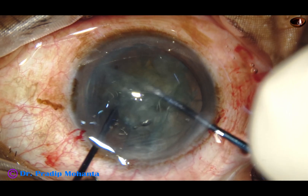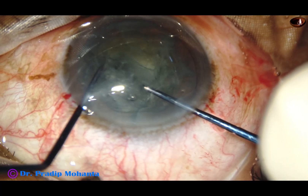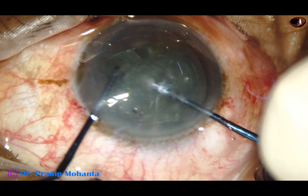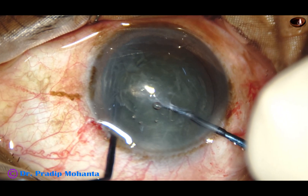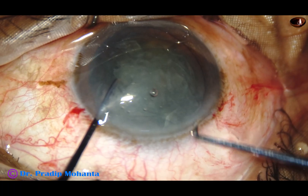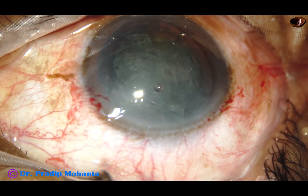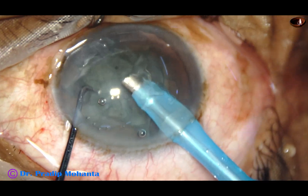Pre-chop one hemi-nucleus, and now at this stage you can come out, inject visco, fill up the entire chamber, and try again to pre-chop the other hemi-nucleus. But in this case, I'm doing it for five years so I can manage in a shallow chamber also without causing any damage to the cornea. But I suggest you come out, fill up the entire chamber again with visco and then try. You can even crack only one hemi-nucleus and manage. But if you want, you can divide both hemi-nuclei.